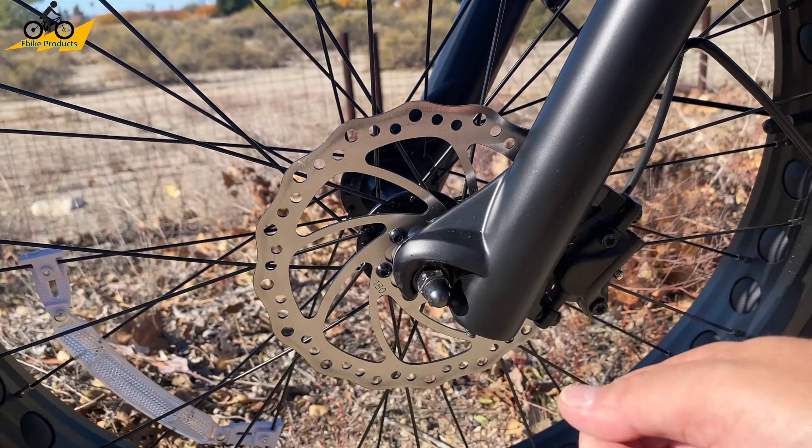The tires are CST BFT 26 by 4-inch fat tires, which are really common on the market and perform very well. You can inflate them up to 30 psi — I have mine at 30 for maximum efficiency. Combined with the hydraulic front shocks that have 80 millimeters of travel, the ride absorbs all the bumps really smoothly. The seat post gives a height range from 5'1" to about 6'2", making this a very approachable bike even for shorter riders. I'm 5'5" and it fits me very well, and with the swept-back handlebars I'm riding in absolute cruise comfort.